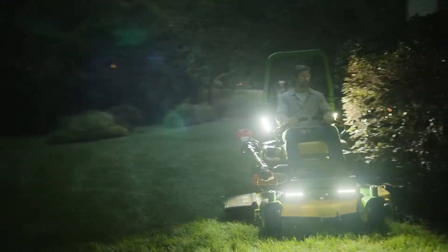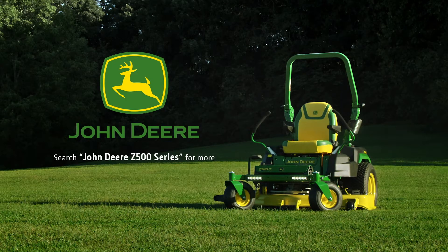Run with us, because who says cutting the grass has to be a chore? Nothing runs like a deer. Search John Deere Z500 Series for more.